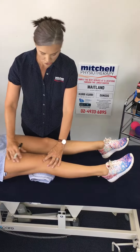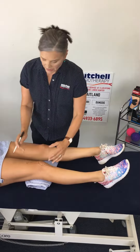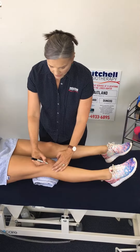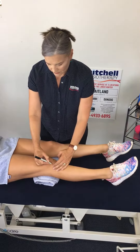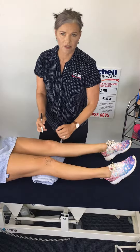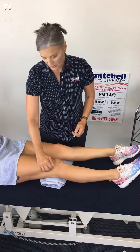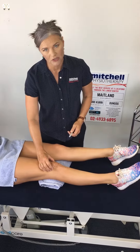The other common issue with these problems is a band of tissue down the outside of the knee called the ITB. It's attached to the outside of the kneecap, and its line of pull is to the outside of the knee. So if you get tight in your ITB, it pulls the kneecap out to the side.